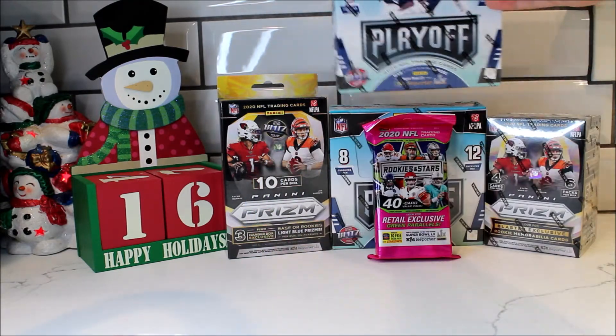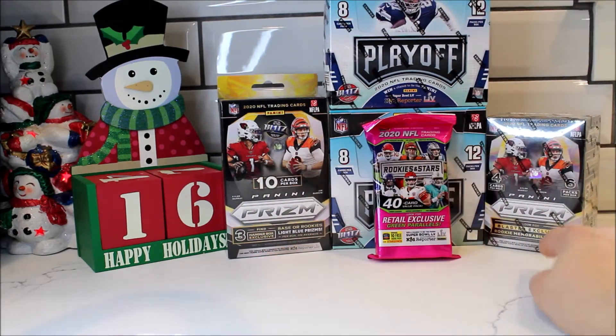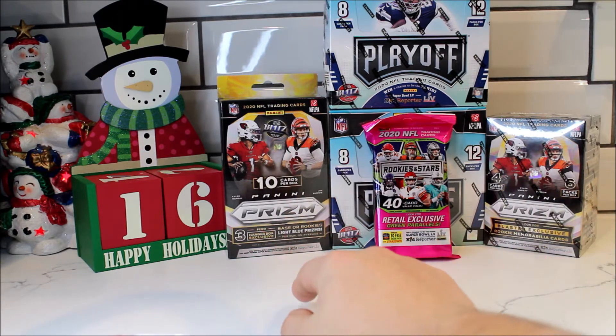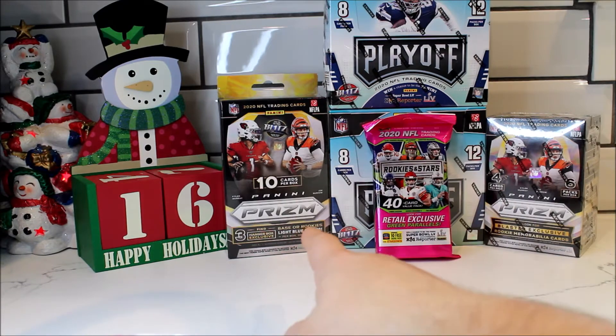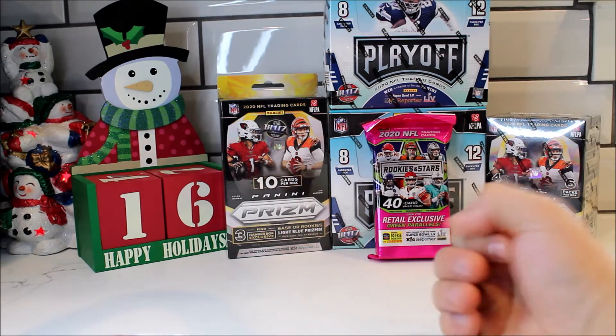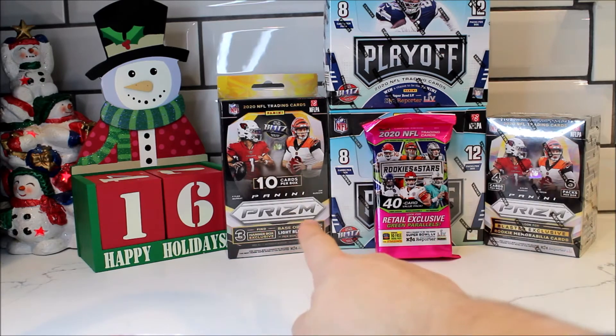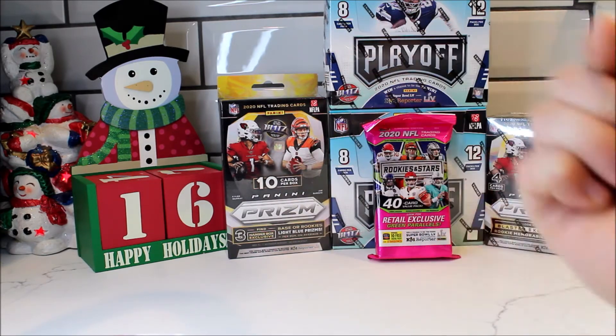So $15 and like I said you could get two autos and two mem cards guaranteed — that's a total of four. Not to mention we can pull something great out of this one. You do get a mem card exclusive out of this one. You could get three exclusive light blue parallels. Like I pulled a CeeDee Lamb out of that one and that one's going for like 50 bucks or so. If you guys want to see me ripping that Prism hanger box, the card will be right up there as well.